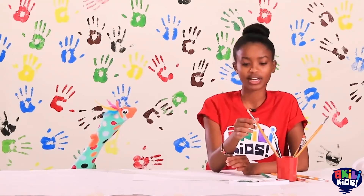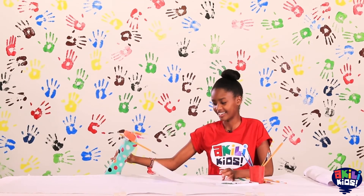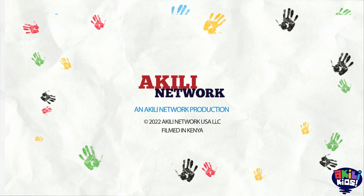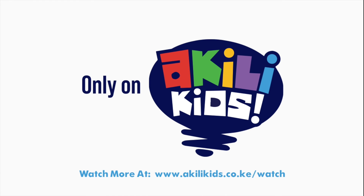You want to paint like me? I think I'll be doing the painting too. I'm Peely Kids.